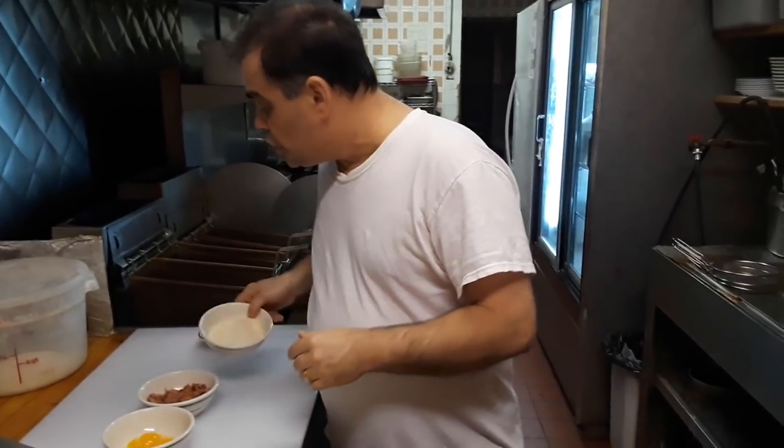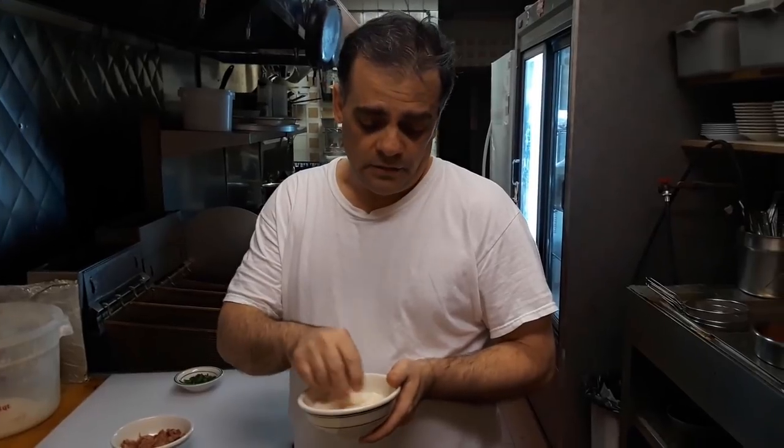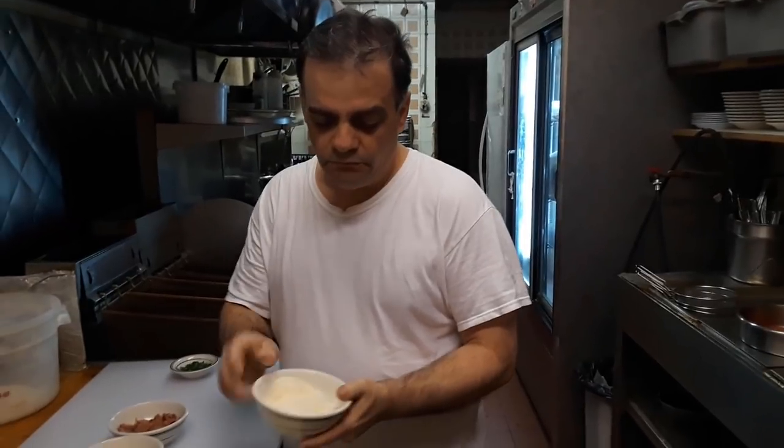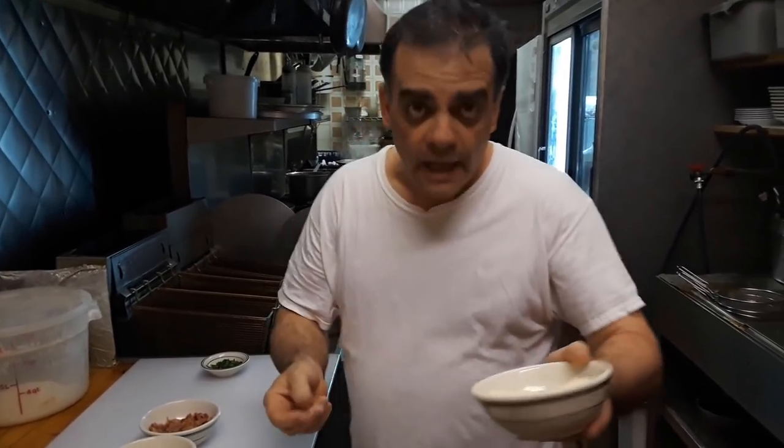The grated cheese: I use parmesan cheese. The actual original one is called pecorino romano. I don't use pecorino romano because it's got that sharp taste — many people don't like that — so I use the parmesan. It's really good, sweet, and it comes out just as good.